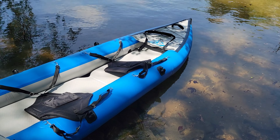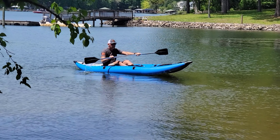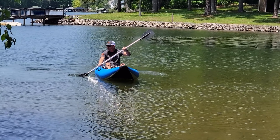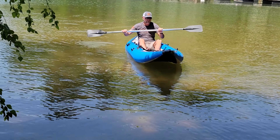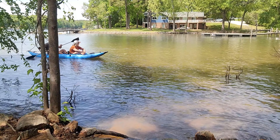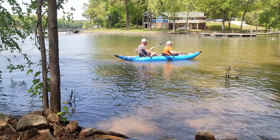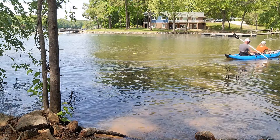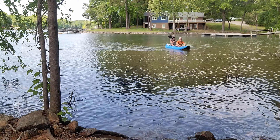Looks pretty seaworthy to me. Here is my husband in the kayak — he's about 190 pounds. You can see that it's sitting really nicely on top of the water, very stable. The oars are great as well. He's coming to pick me up. I am about 160 pounds, so the two of us fit very comfortably in this kayak and we're having a lot of fun cruising around the lake. He's shaking it just to give it a little stability test and it's super stable.